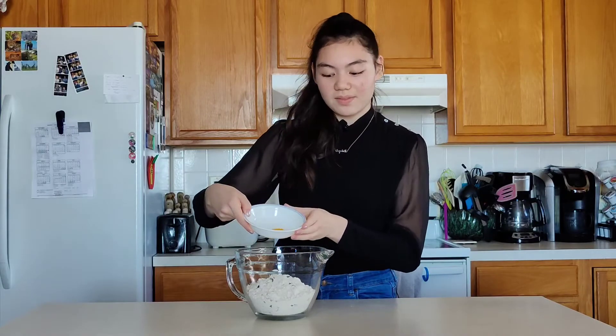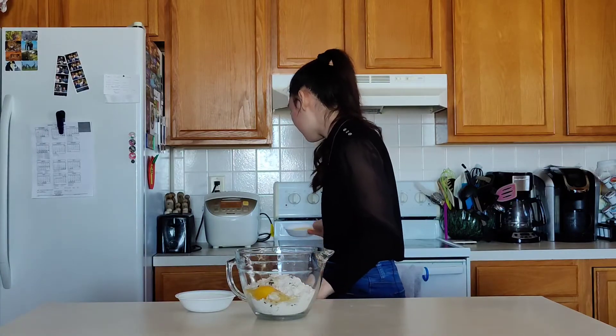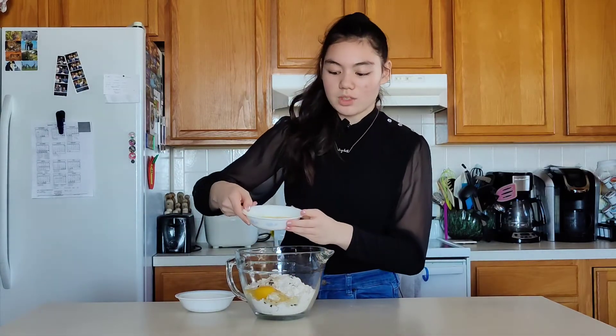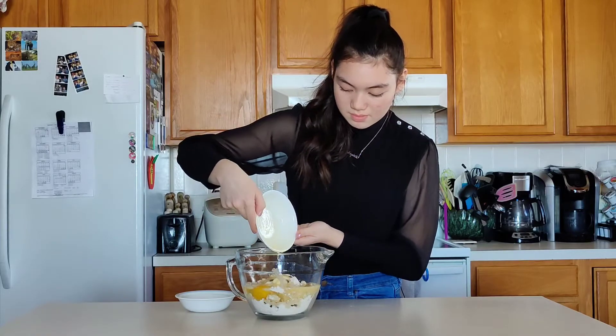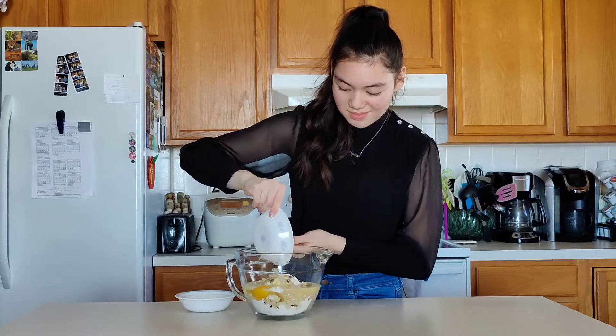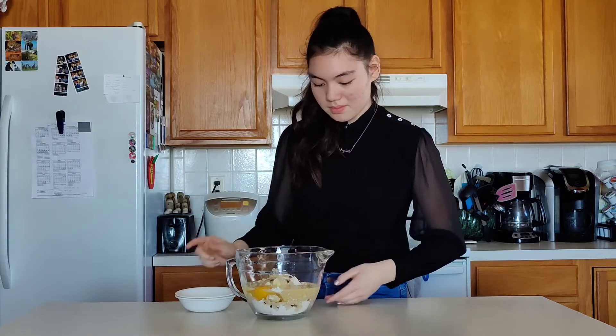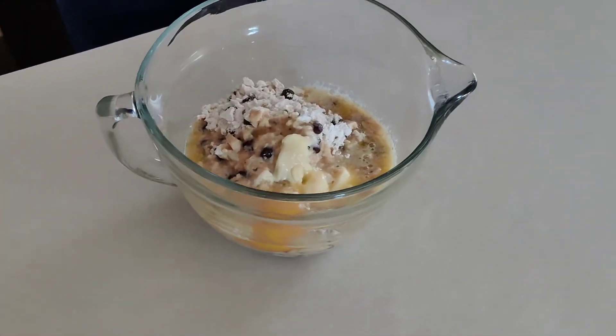So we have one egg here — we're gonna pour that in — and then we have some melted butter in this bowl. And now we can mix.